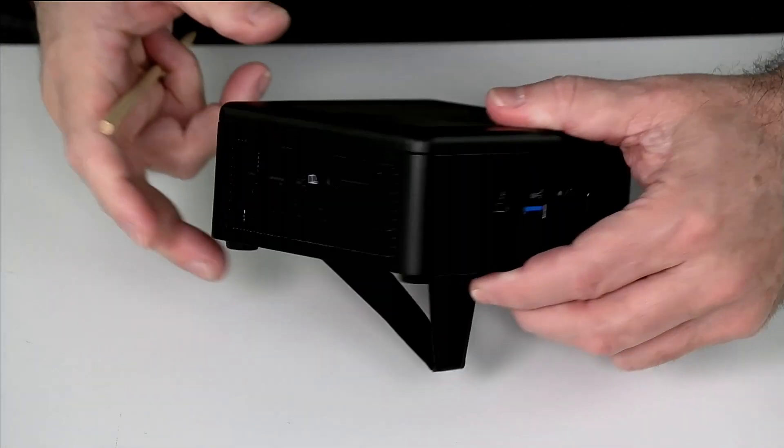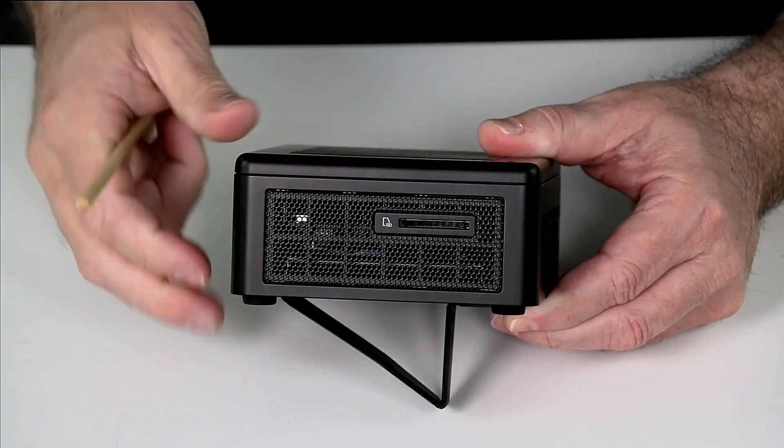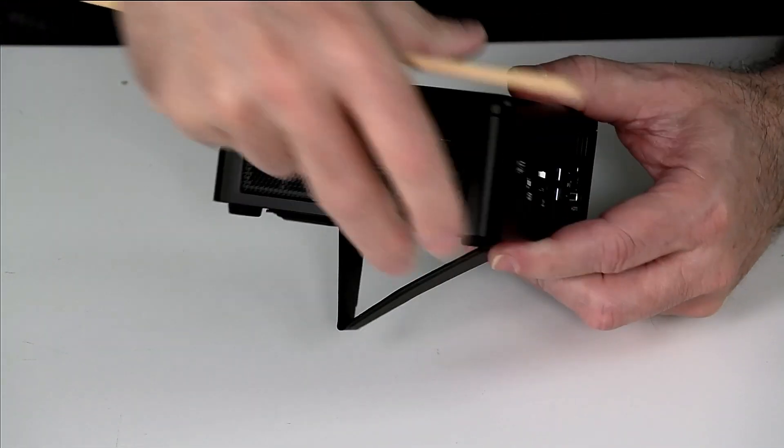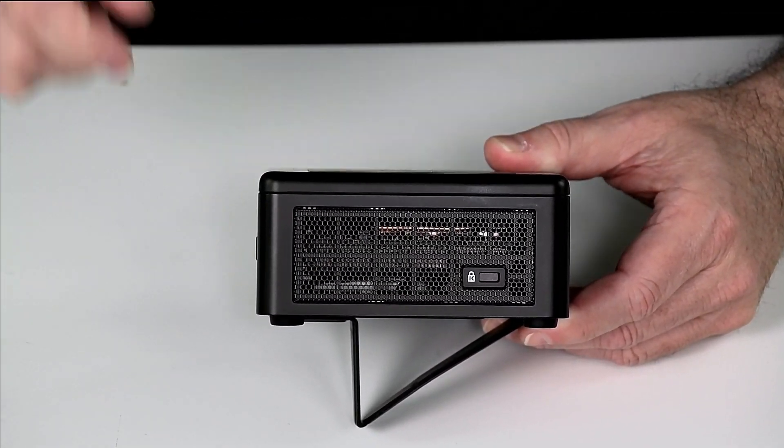And this will drive a display off the front connector. Taking a look at this side, we have our SD card slot and a large air inlet for cooling air to get into the chassis. On the other side, you can see our Kensington lock and again a large air inlet.